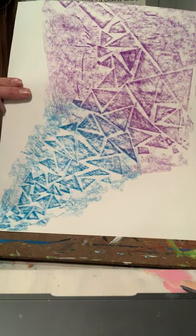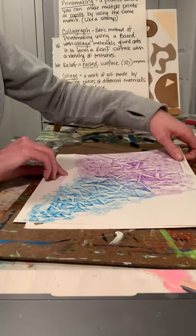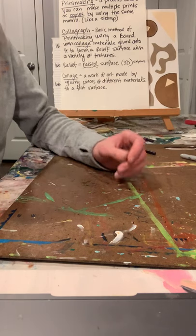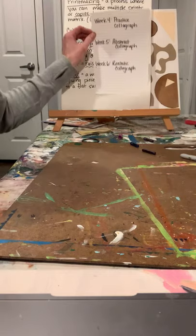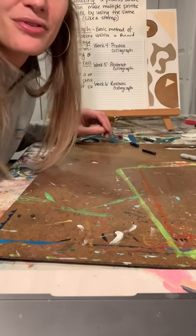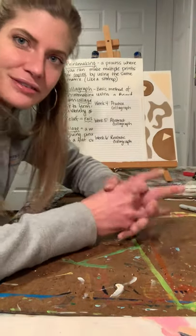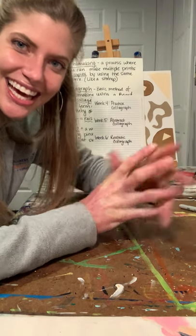Next week we are already going to be on week six, and we'll be doing our realistic collagraph. Start thinking of some things you might want to do for that - I'm already starting to think of some ideas. We'll revisit that next week - see ya!